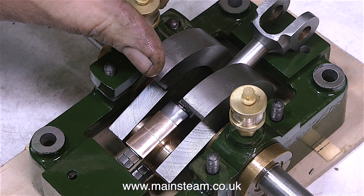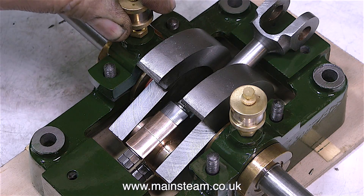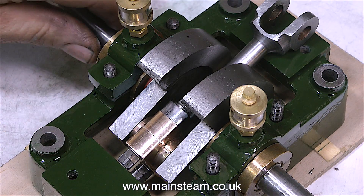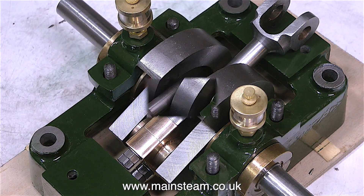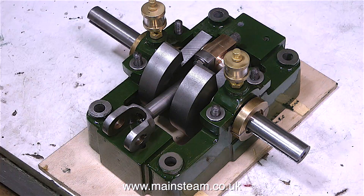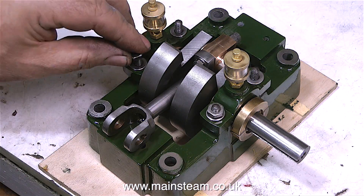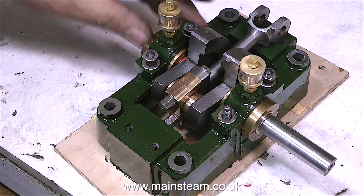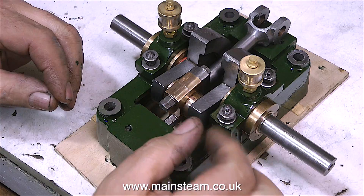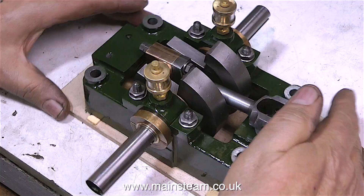My logic in doing it this way is quite simple. These are phosphor bronze bushes, very quick and easy to make. So if ever I need to replace them, I don't have to make a complicated split bearing. Fitting them is going to be simple also — I would remove the flywheel and the eccentrics, followed by the bearing top caps and the top halves of the original bearings, and then just fit a new pair of phosphor bronze bushes. I would estimate that it would probably take an hour to do this job, and that would include making the new bushes.